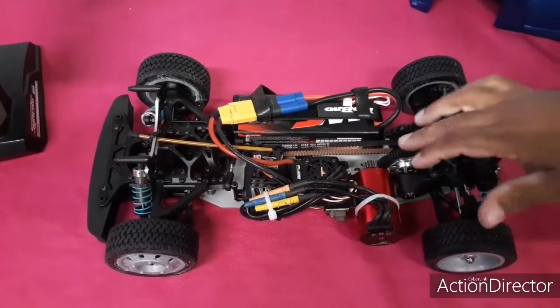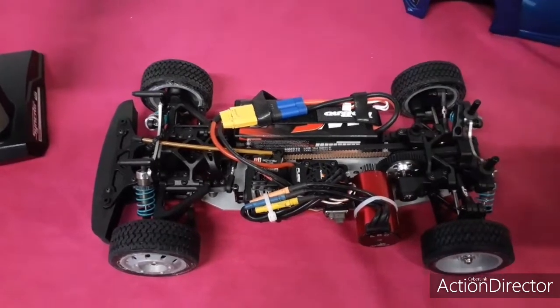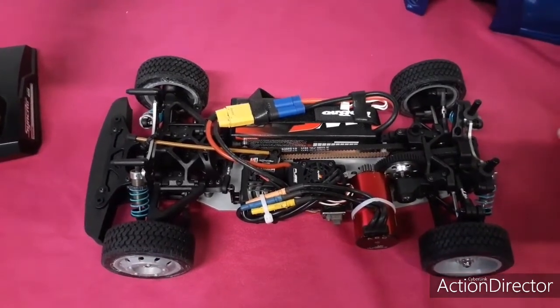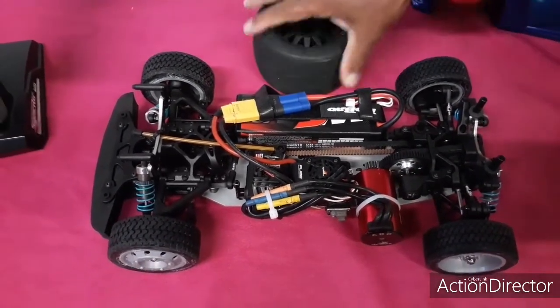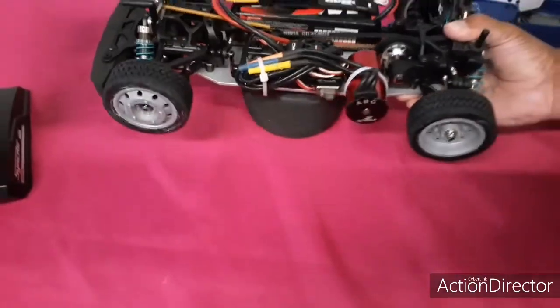Module 32 — ouais, module 32. Je suis habitué au module 1, ça fait longtemps que j'ai pu faire les petits modules. Module 1 — bon, on va l'allumer.